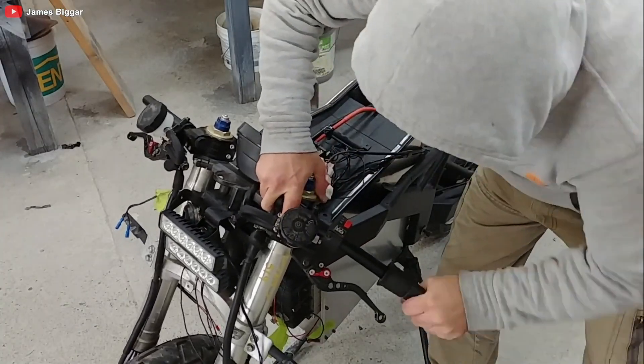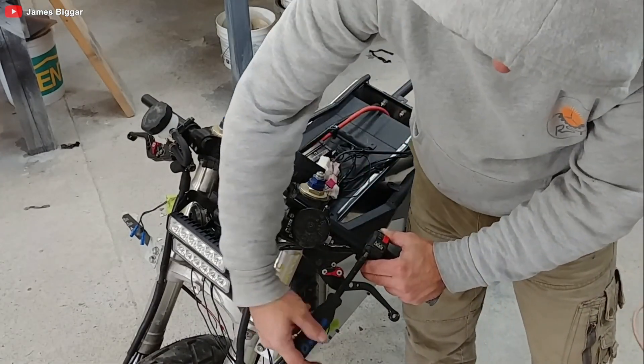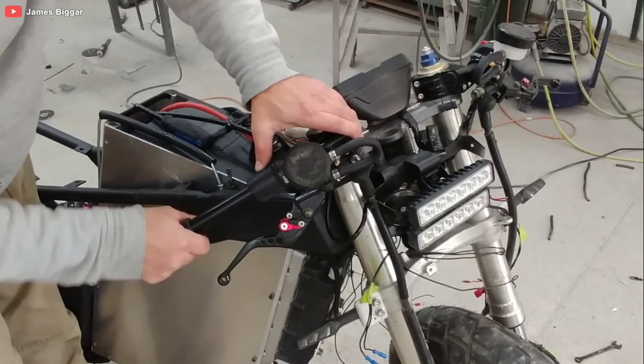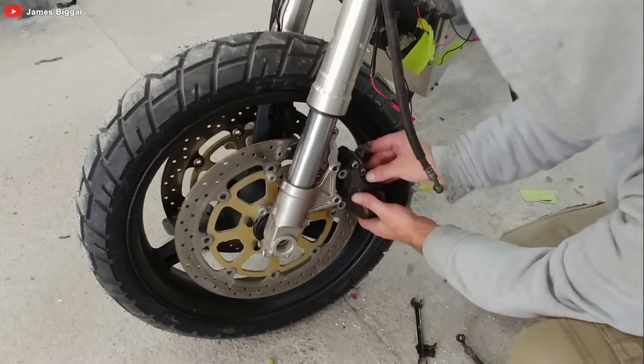With the power source in place, James moves on to the finer details. A tail-tidy is installed to hold the rear turn indicators and the license plate, ensuring everything is neatly tucked in.